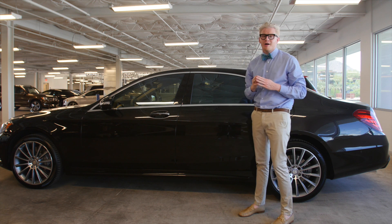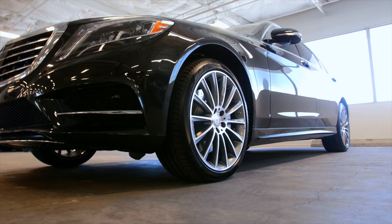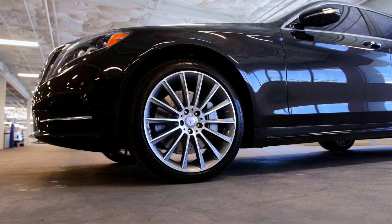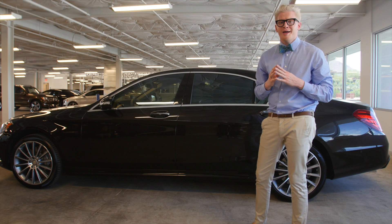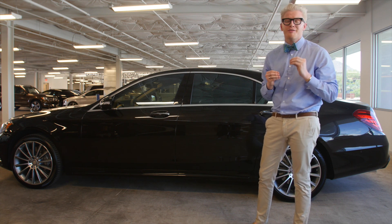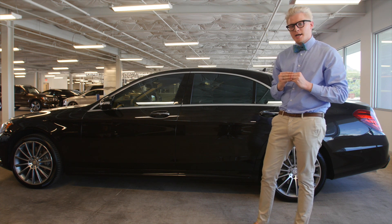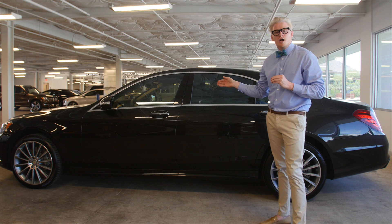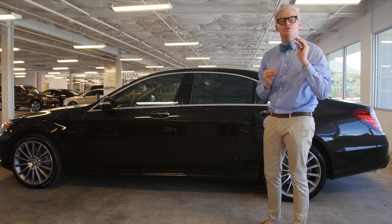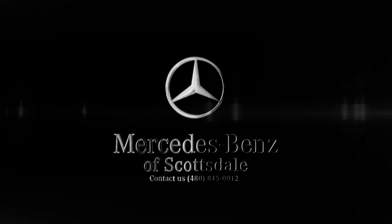As you can see, I could ramble on for days about this S550, but I just don't have that kind of time right now. I would love for you to come down to Mercedes-Benz of Scottsdale, across the street from Fashion Square, and check out these S550s. You cannot get the appreciation of this vehicle without seeing it in person. If you don't like this color combo, we have so many to choose from, and you can customize your vehicle to your exact liking. Thanks for watching, I'm Brent — have a nice day.